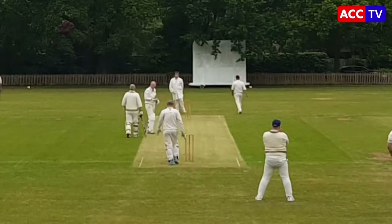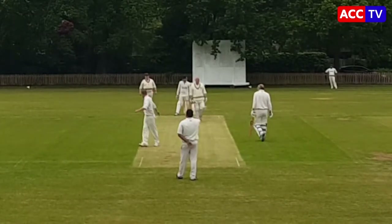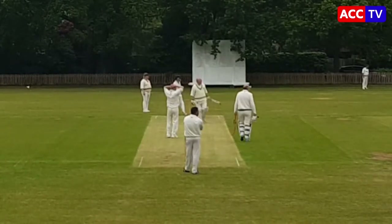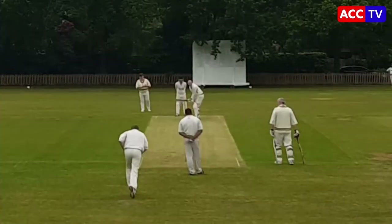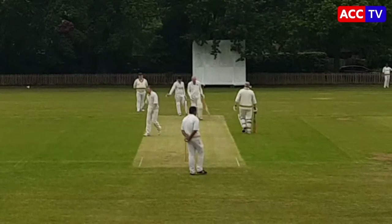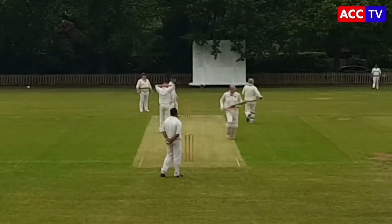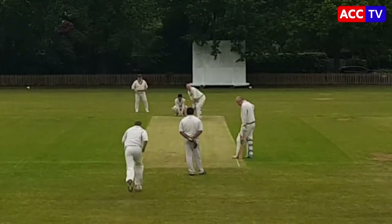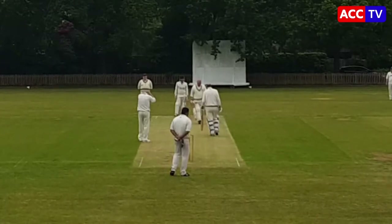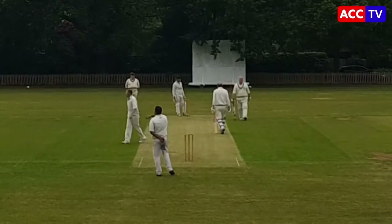That's four for Ed. Big shot from Dave over the top for four. Another huge shot from Dave — cleared the boundary, long boundary down there as well — six. Few runs going through that square leg region, four from Ed. Chance goes down — would have been a good catch. Ed absolutely middled that one. Another one over mid-on, Dave gets four. Similar shot again — lacks it pitched up there — four more.